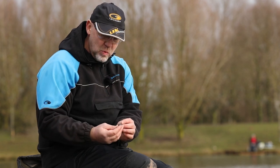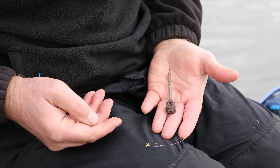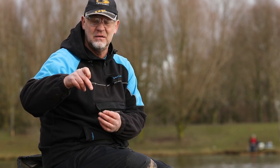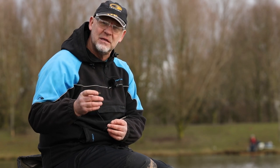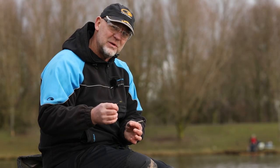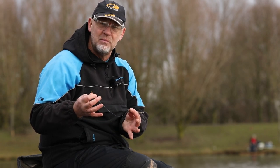My bomb rig is simplicity itself. I've got a one-ounce inline bomb with a black stem, 30 centimetres of 0.20 line to a size 12 QM1 hook and a long hair — probably around two centimetres. The reason for the long hair is so I can put on a couple of discs of bread or two pieces of corn; it's quite flexible for the type of bait I want. I've also got another one set up with a shorter hair which I'll use for the bright coloured wafter.